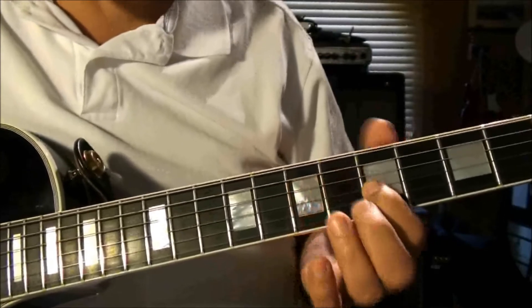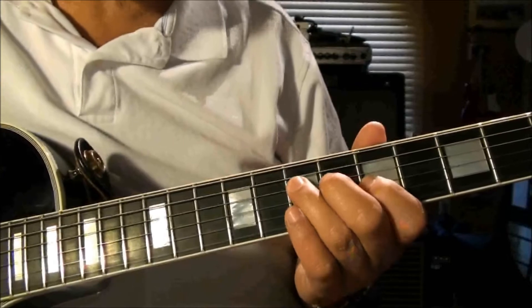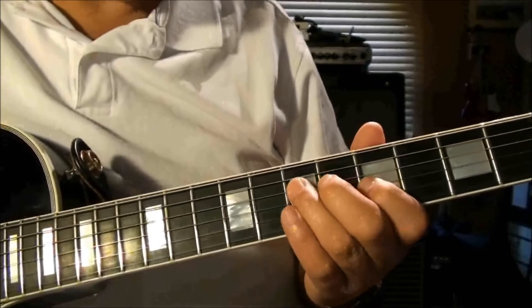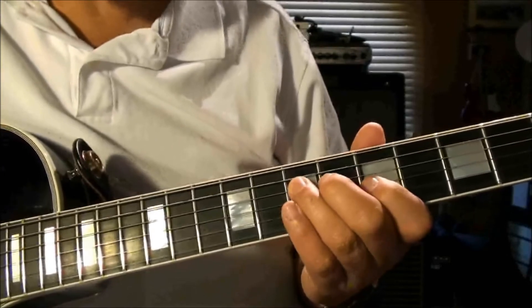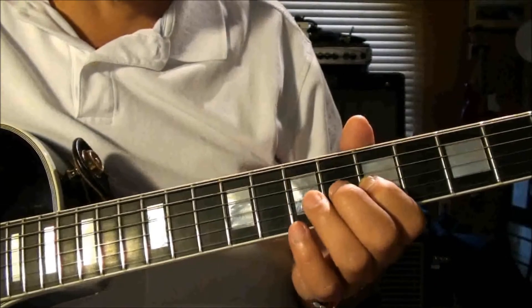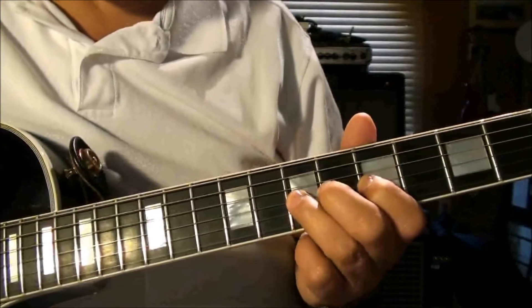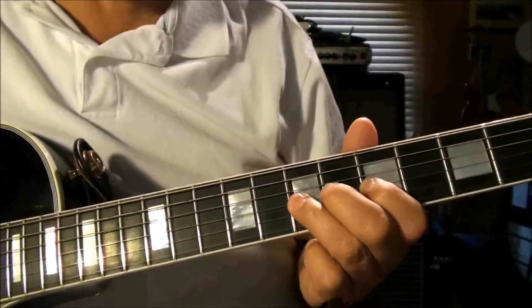Up to the third string on the fifth fret, back to the seventh fret of the fourth string, fifth fret third string, then seventh fret third string, fifth fret third string, seventh fret.